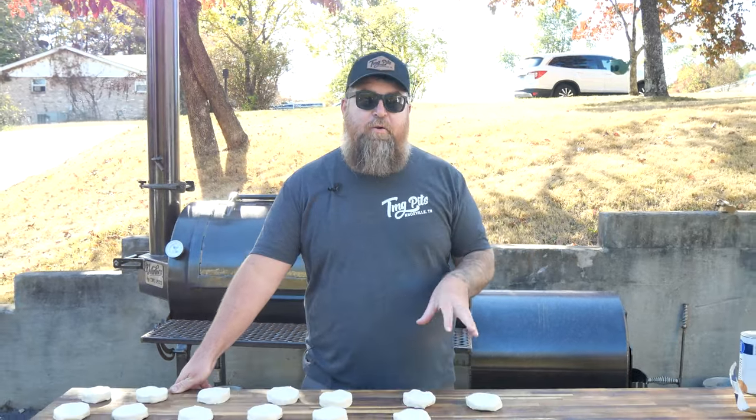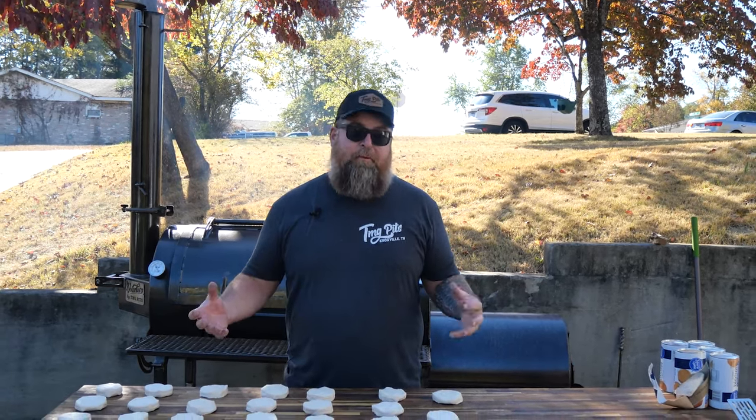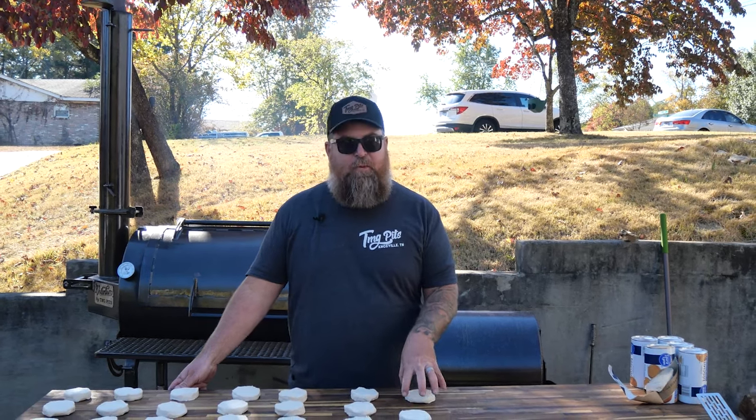Today I got the Volunteer fired up behind me and we're going to do a biscuit test again. I'm sure some of you guys recently saw the Mad Scientist review of our pit versus a few others and the biscuit test. We don't think that actually gave a true review of how our smoker really operates. So what we're going to do today is inform you guys, because we've been asked many times — can you show us how we're supposed to run it, or how you would recommend running it? At the end of this video, we will address what we think possibly happened in that review.